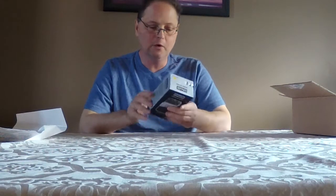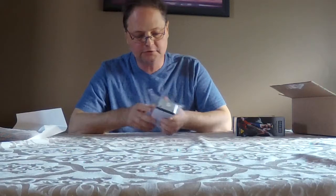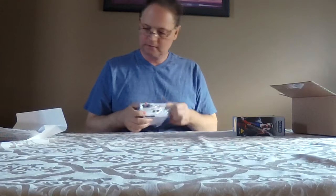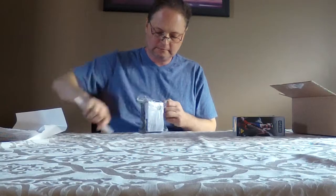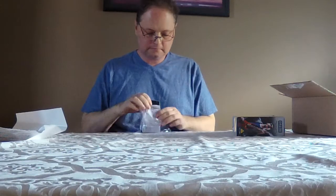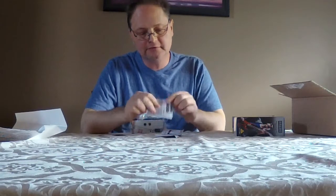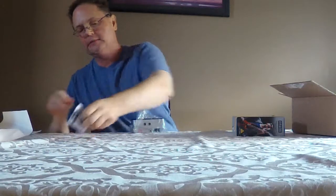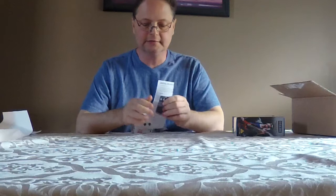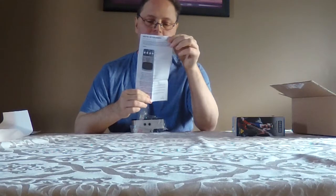Comes in a pretty nice watch-style box. Let's open it up and see what we get. It's covered in plastic with the instructions at the bottom. Pretty heavy — the construction seems decent. You've got your typical set of instructions in multiple languages, so I'll hang on to English, my only language. Your typical kind of quick-start instructions.